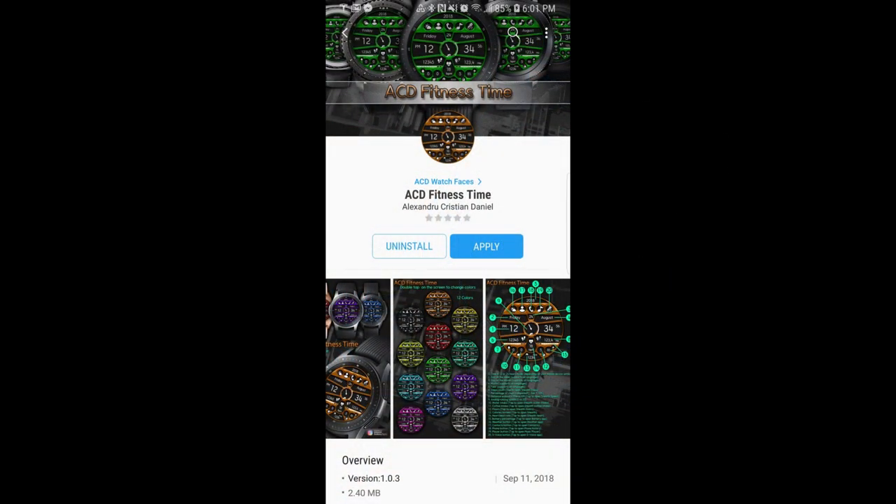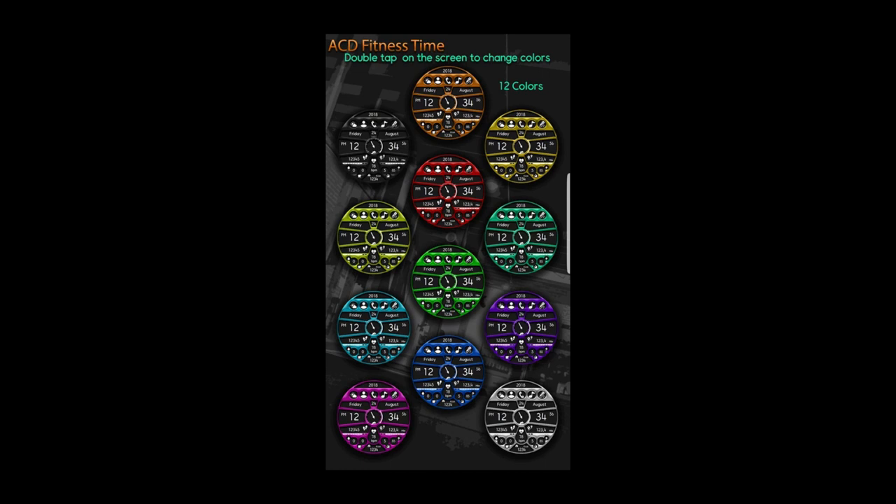Okay guys, that wraps up this review. As I said at the beginning, this face is only going to be available for free for the next three days, and then it's switching back to a paid version. So you really don't have much time to grab this one before the offer expires.